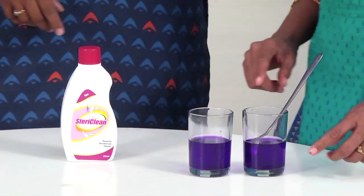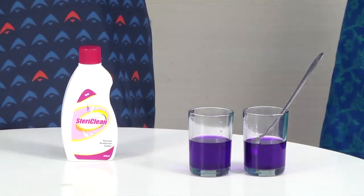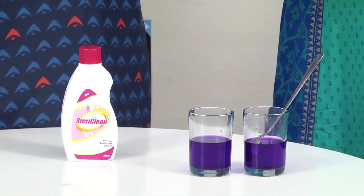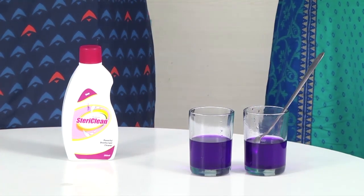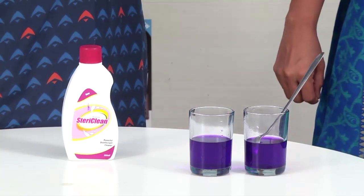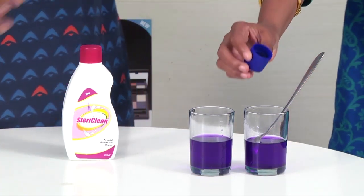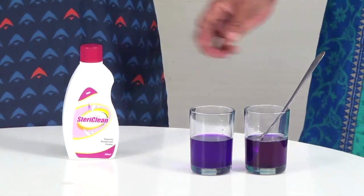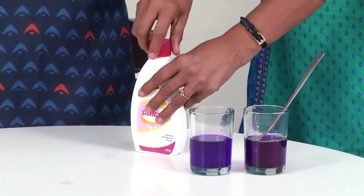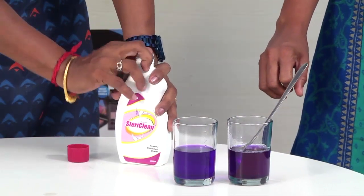Now we have one glass with the market product and one glass with our SteriClean. Let's see how they compare. We are applying the market product first. Now we are going to use SteriClean — just 2 drops. We are going to mix it in.